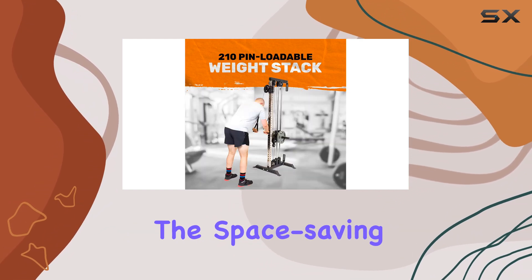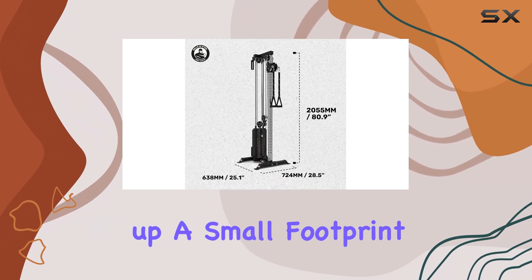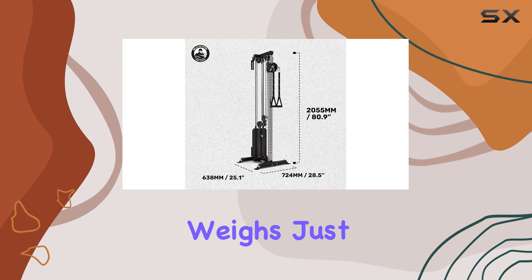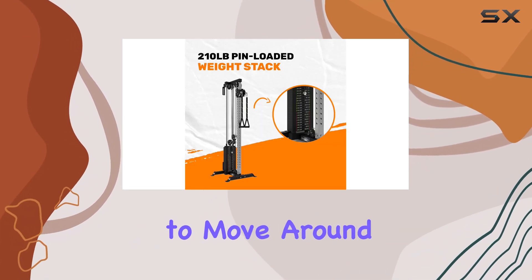Nonetheless, the space-saving design is a significant advantage, as it only takes up a small footprint in your home gym setup and weighs just 85 pounds without added plates, making it easy to move around if necessary.